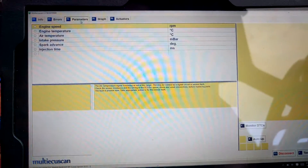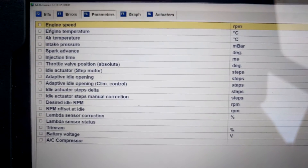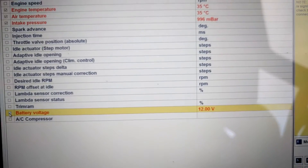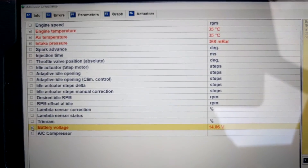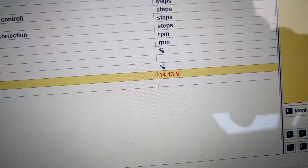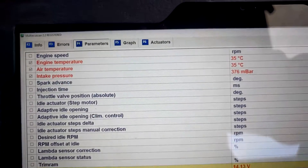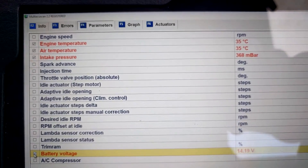What we can also do with the scan is go into Parameters, where we can actually monitor engine outputs and inputs. I want to measure engine temperature, air temperature, intake pressure, and battery voltage — they're all ticked now. Starting the live feed, we can see the values become live: 14.13 volts, an engine temperature of 35 degrees, and an inlet temperature of 35.